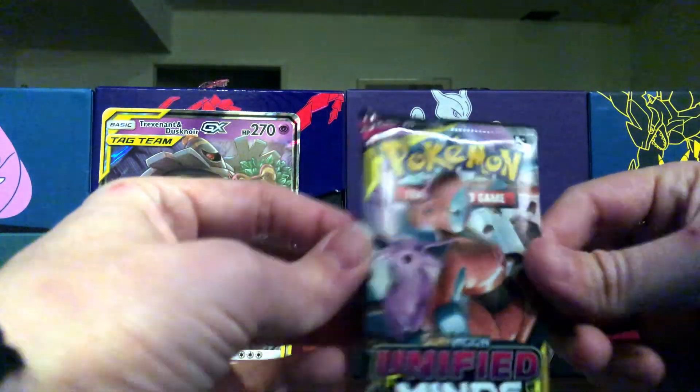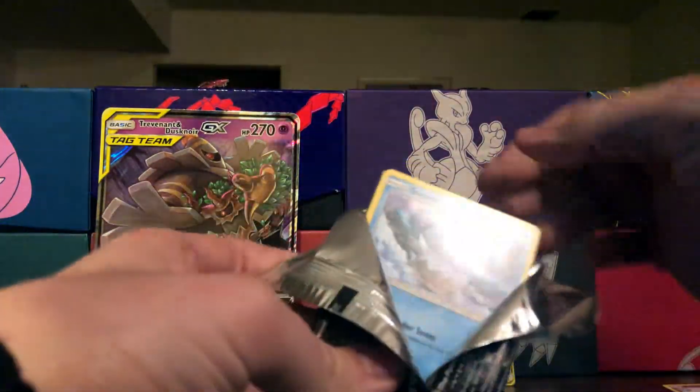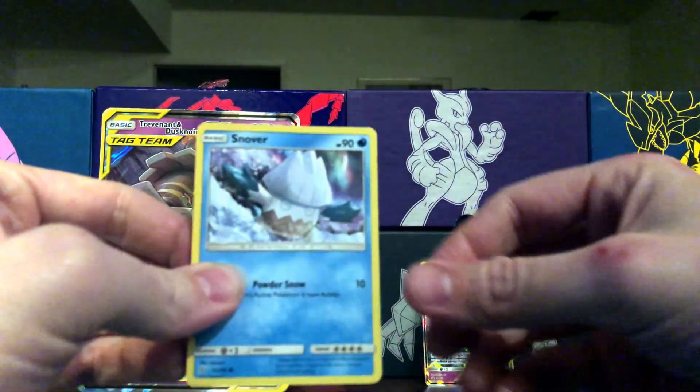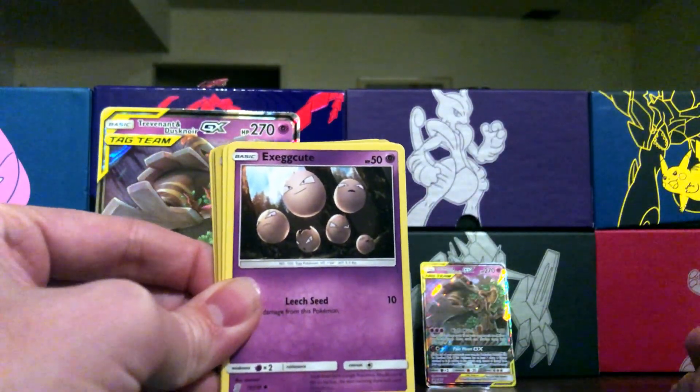The last pack is unified mine. Very small box — four packs — takes no time at all to open. This will just be a very short video, but if you enjoyed it, hit that like button and give it a thumbs up.